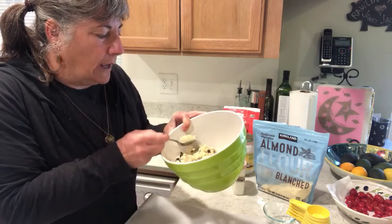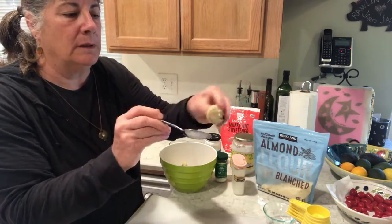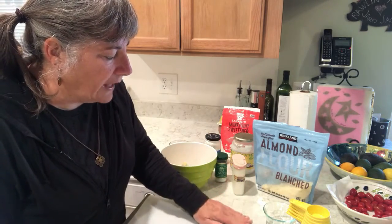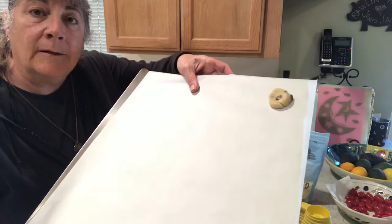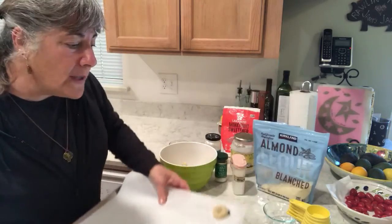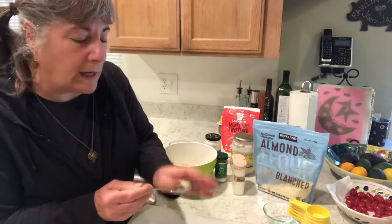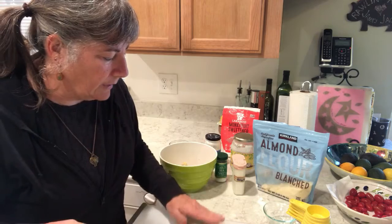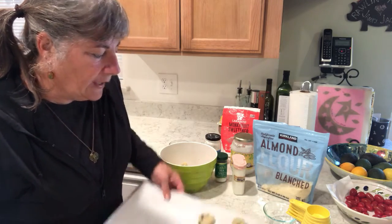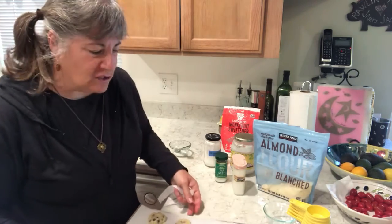I'm going to take a dollop about this size, ball it up, put it down on the pan, and give it a bit of a squish, then shape it a little bit. They're not very big — not that I don't want to eat them, but I'd rather be satisfied with five small ones than five big ones. That's about a good heaping teaspoon each. I'll do that to the rest and then show you what the finished pan looks like.